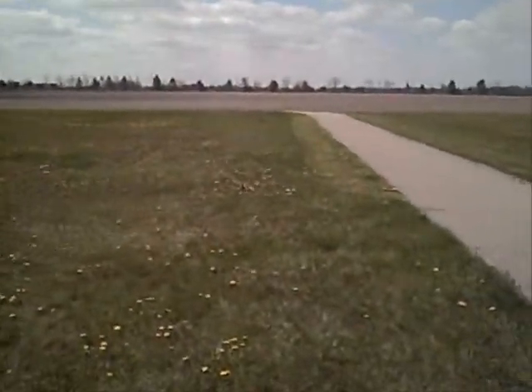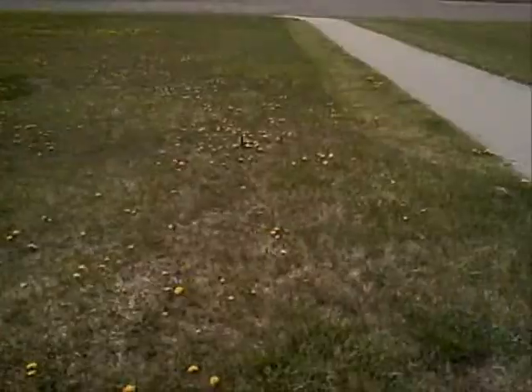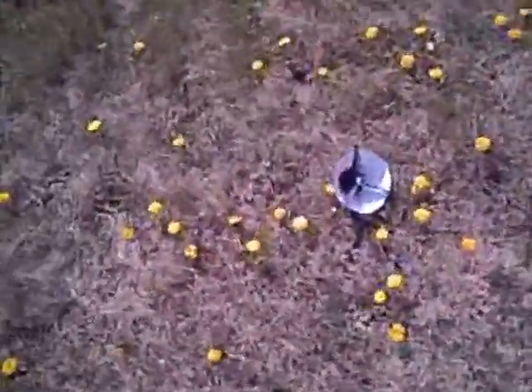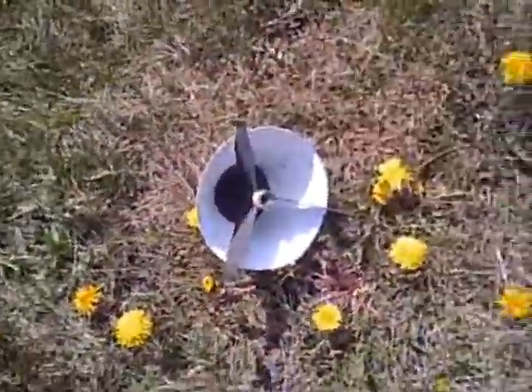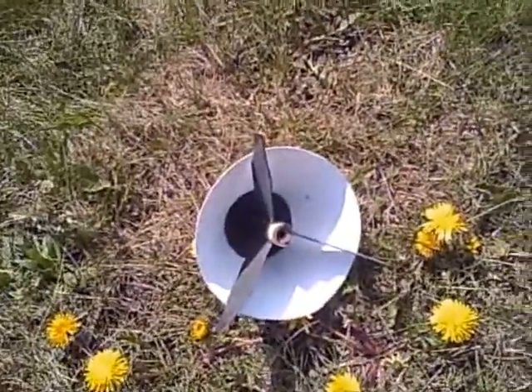Not too shabby, we like it. It stays on the field and we only have a short walk. This is an aeroshell type rocket — it's a wide paper cone and it takes a booster motor, so there's no ejection charge and very little preflight preparation.